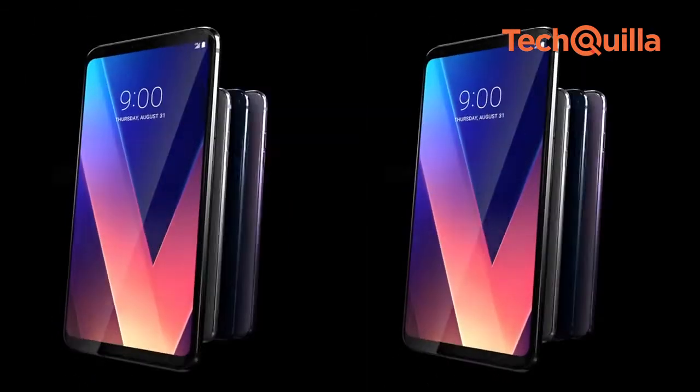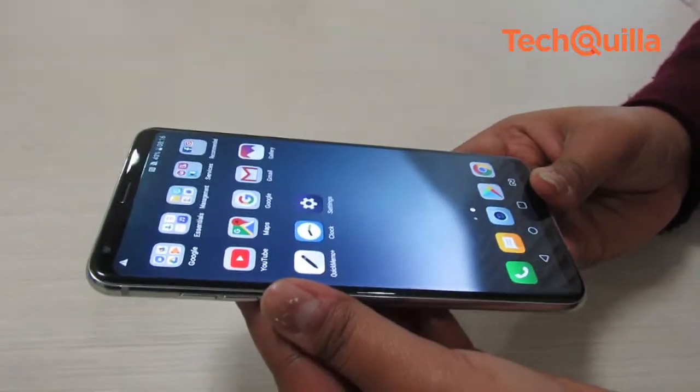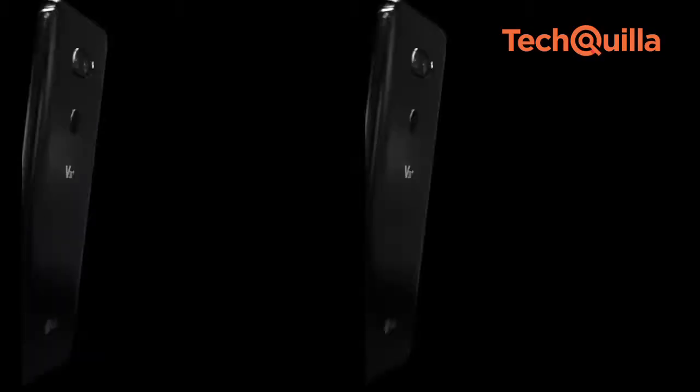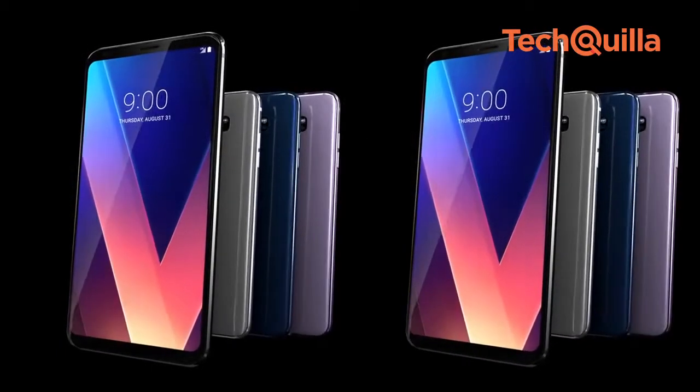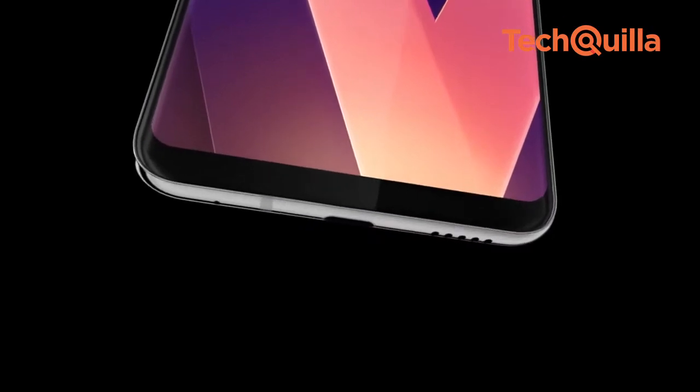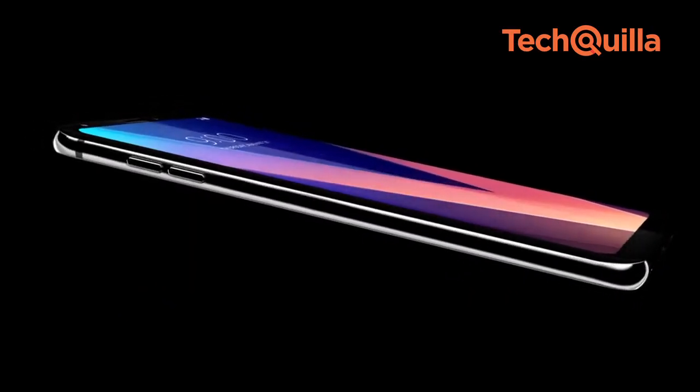Just like Samsung, LG has been following the system of launching two flagships in a year. It launched its G6 early last year and the second one, the V30 Plus, for Rs 44,990. At the first glance, the V30 Plus looks like a dependable device, but is there more to it? Let's find out.